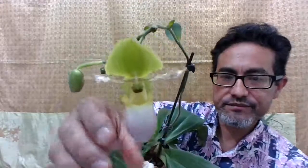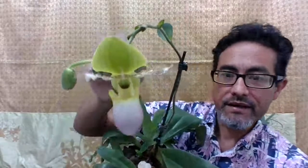What I want to point out about this plant is that these are sequential bloomers. When you get your bloom spike, it's gonna come out and you might want to stake it. I recommend you stake it because these grow really long, so get a really tall stake if you can.